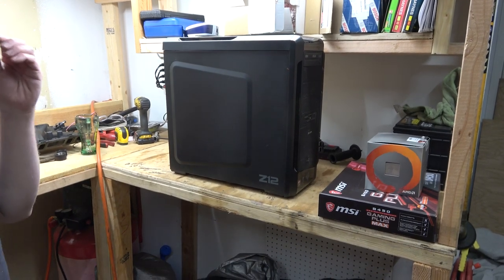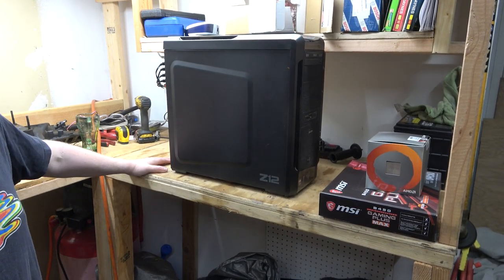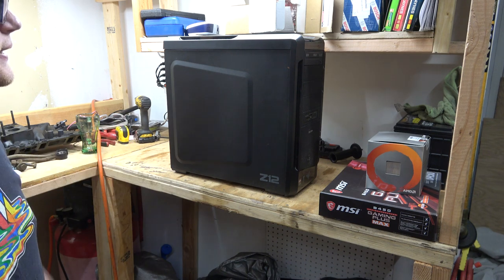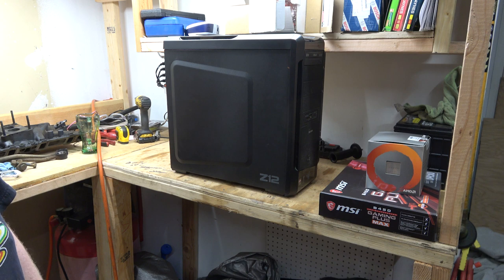Hey everybody, welcome back to Johnson's Garage. Today we're doing some nerdy stuff, because if I don't do this, I just won't be making any more videos.